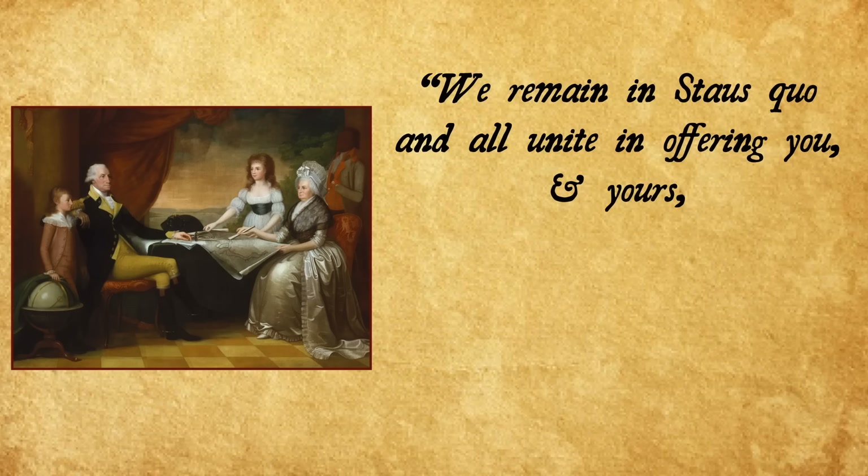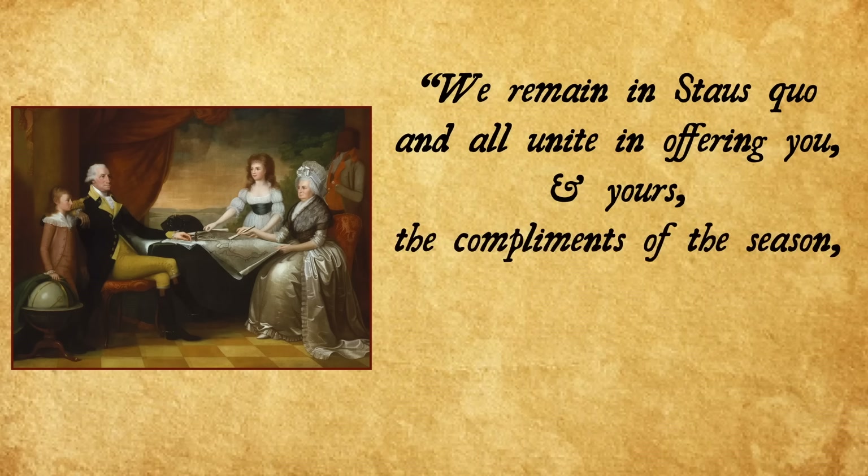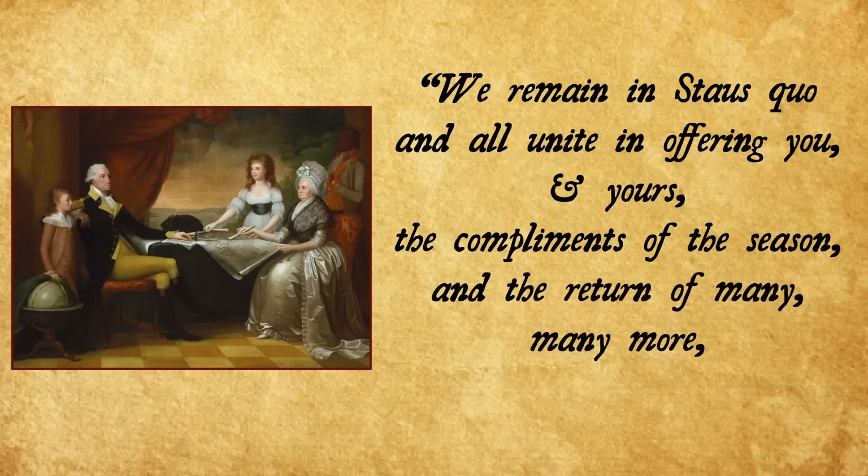So instead of a standard Merry Christmas and Happy Holidays, I'm going to leave you with some words from George Washington himself: 'We remain in status quo and all unite in offering you and yours the compliments of the season and the return of many, many more and happy ones.' Thanks for watching.